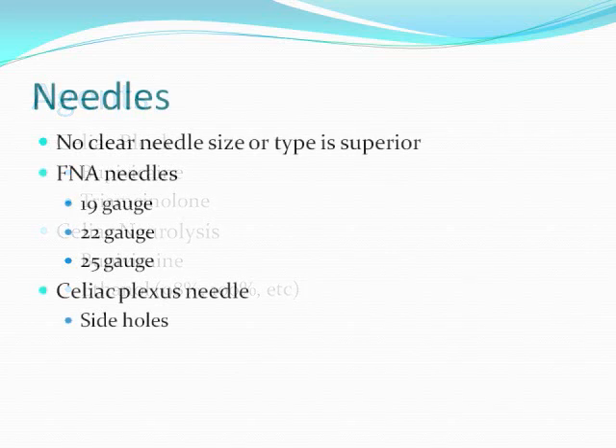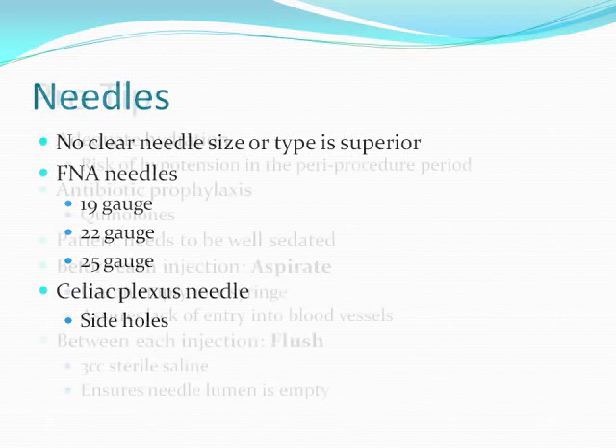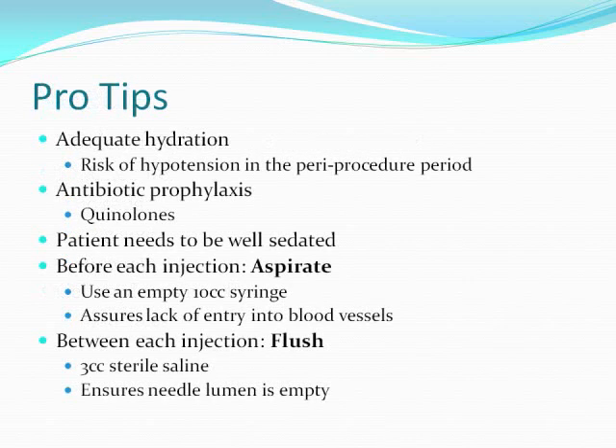With regards to needles, there's no clear needle size or type that's superior. You can use any FNA needle gauge size or the Celiac Plexus needle which has side holes. Some pro tips: I like to adequately hydrate patients as they can get hypotensive after these procedures. I do use antibiotic prophylaxis with quinolones. Patients need to be well sedated. Before each injection I like to aspirate to make sure I'm not in a blood vessel, and between each injection I flush with 3cc of sterile saline to ensure the needle lumen has been completely emptied.